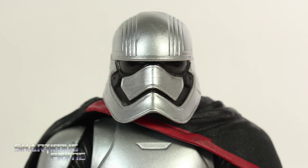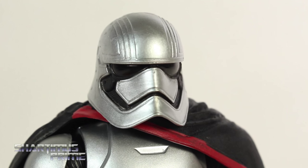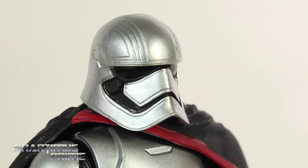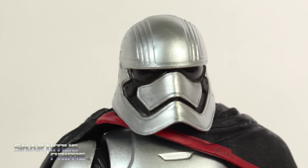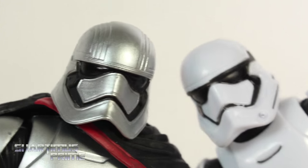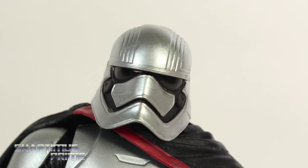I can't tell you what it is exactly about the First Order Stormtrooper helmet design that I like so much, but I just think it looks really sleek. The modifications on the Captain Phasma helmet just look really cool too — just a very sleek design. Seeing the two of them side by side right here, I just think it's very cool looking, I'm really digging this a lot.